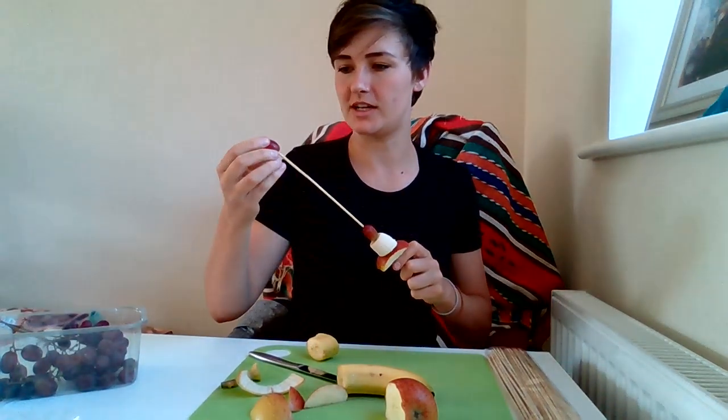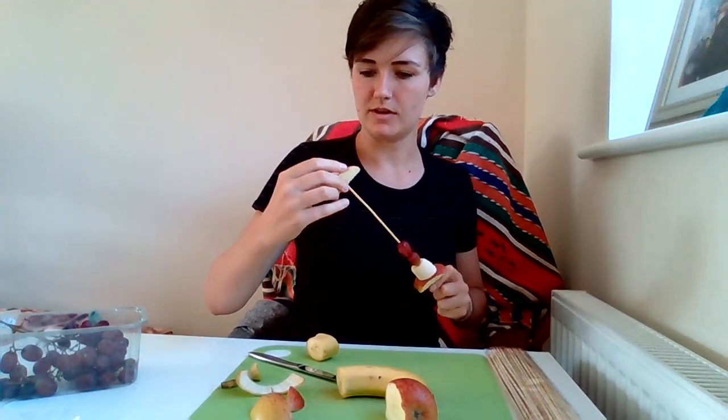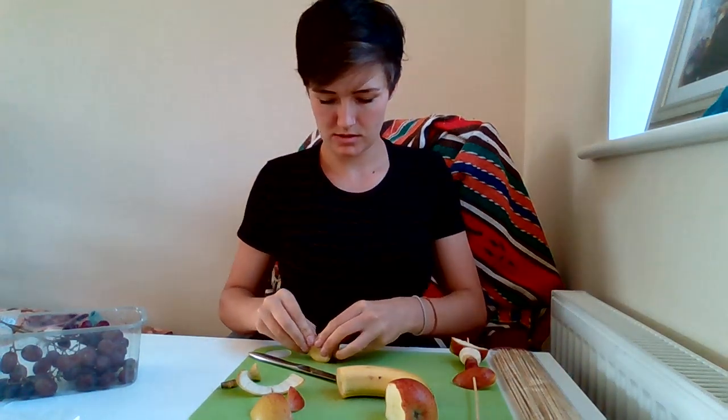So I'm going to make a little bit of a pattern. You can play around with it and do whatever you like. So that's that. And then another apple and banana.